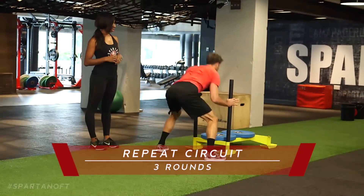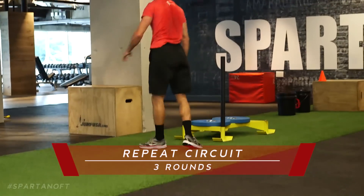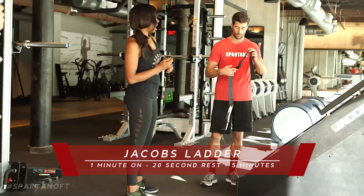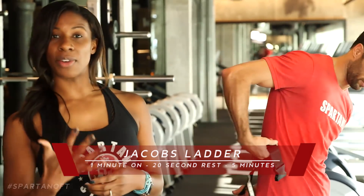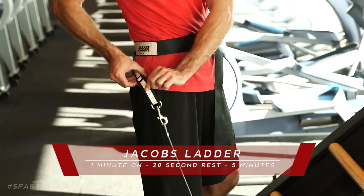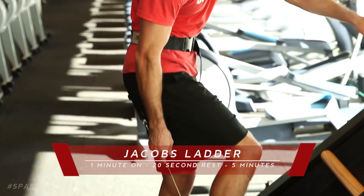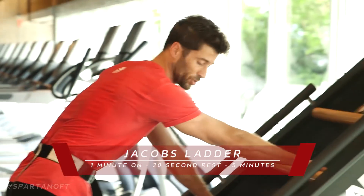We're at part two of our barbed wire crawl episode, now focused on strength and endurance. We're gonna use Jacob's Ladder. Lawrence is going to do an interval of 60 seconds on, 20 seconds of rest, repeating for five minutes. If this is your first time on Jacob's Ladder, adjust the belt to your height — it's in centimeters and feet. Adjust it to your actual height so whenever you climb up it activates the mechanism to allow the ladder to start moving.